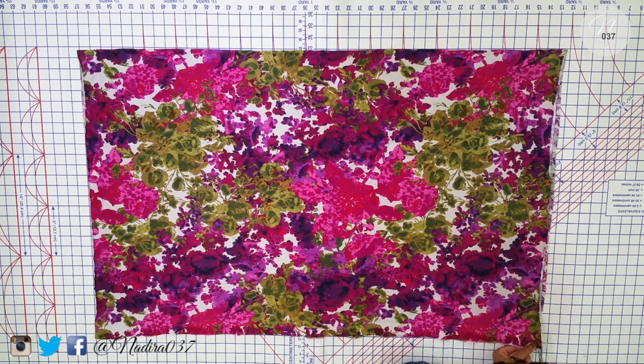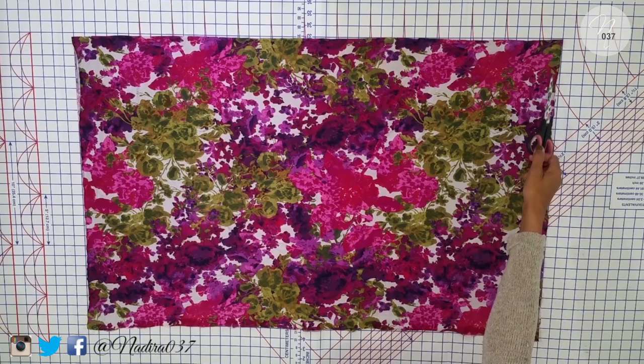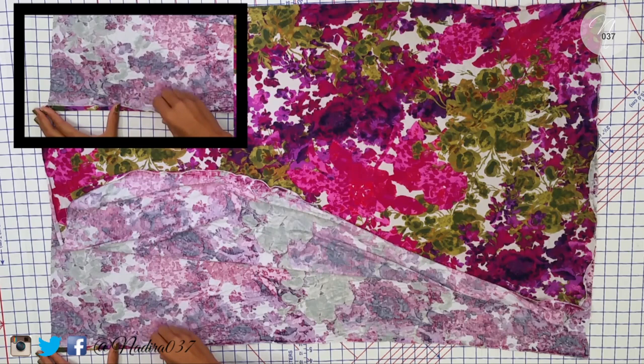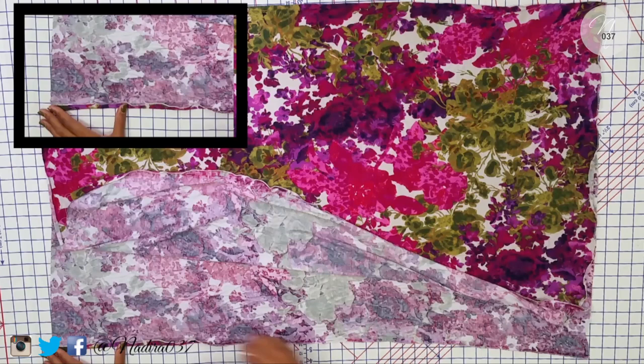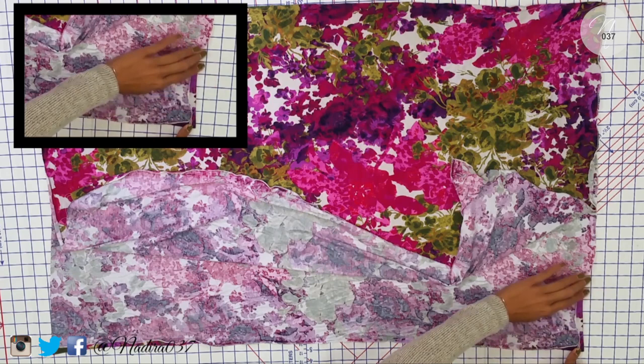Alright guys, so once you get that trimmed off nice and neat and even, do the same thing — take it to your serger or just leave it trimmed nice and neat. I'm showing you in the smaller screen in the upper left corner so you can see what I'm doing. Since I serged mine, all I'm going to do is take my fabric and fold it over according to my seam allowance. You can use whatever measurement you like — it's DIY, that's the whole point. Once you get down to the corner, fold it over like so and then topstitch it down. Pretty simple, easy peasy — then do the same thing on the other side.